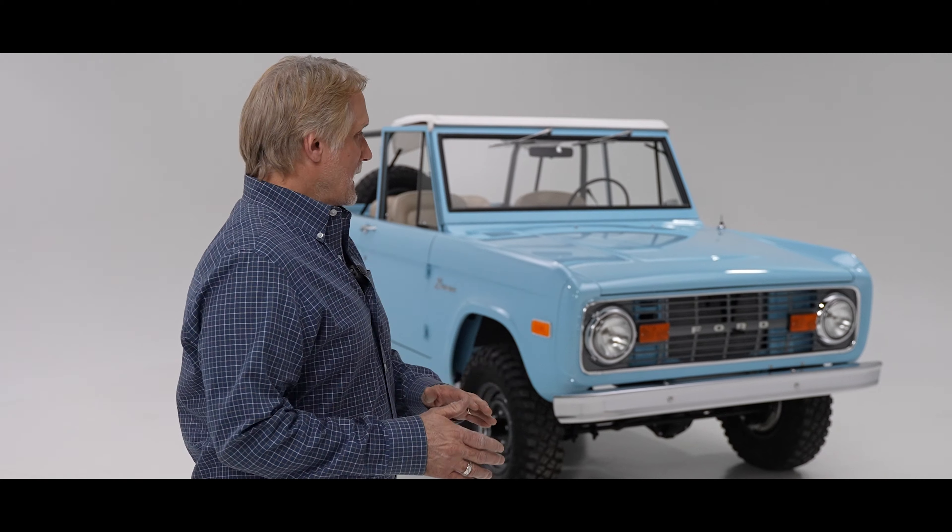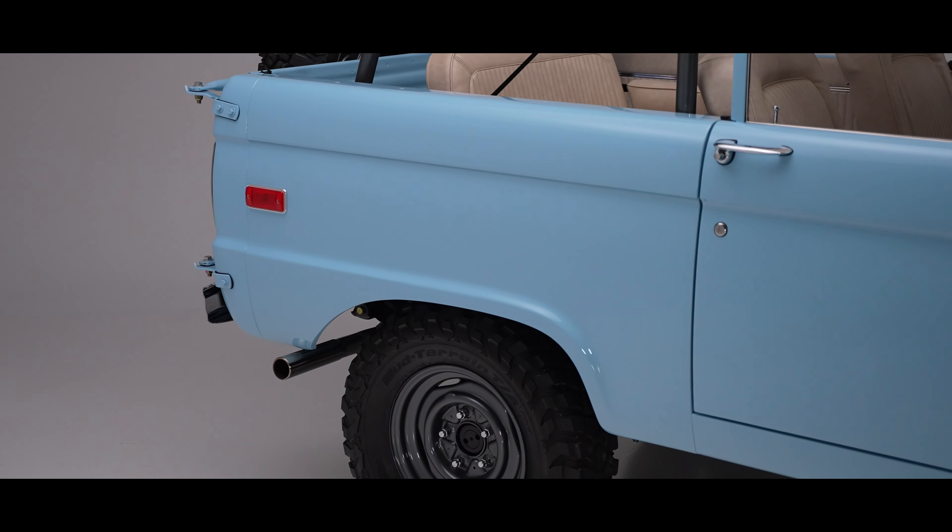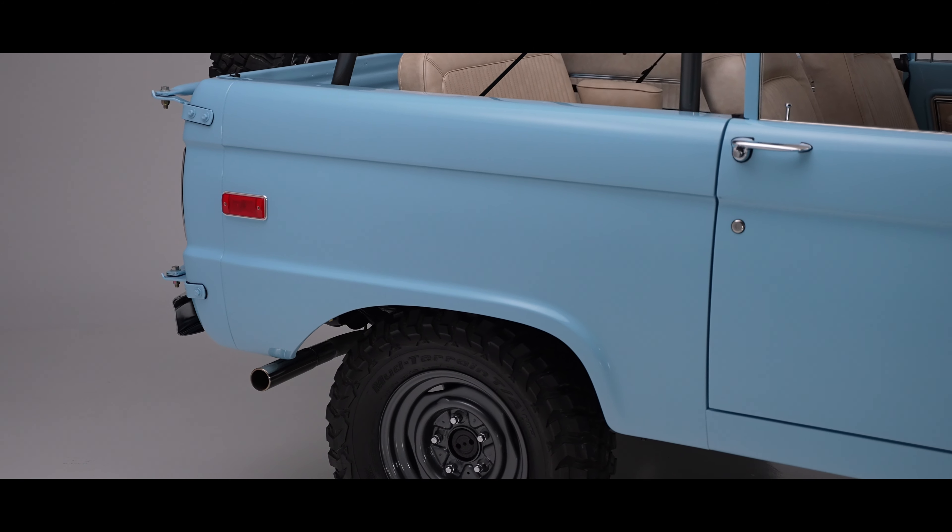On this particular build, everything was gone through and everything was replaced. The sheet metal is all original, other than the tailgate — we replaced the tailgate on it.